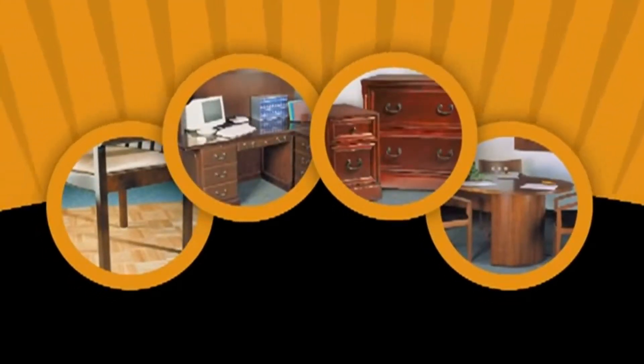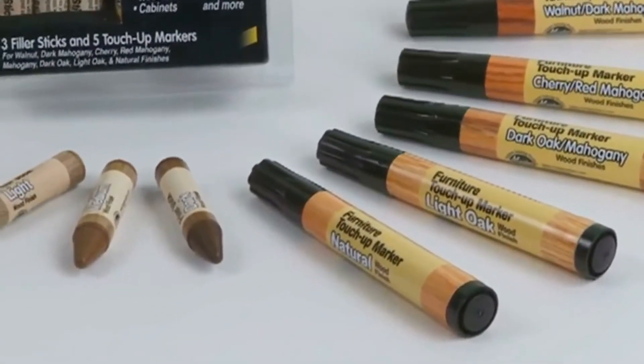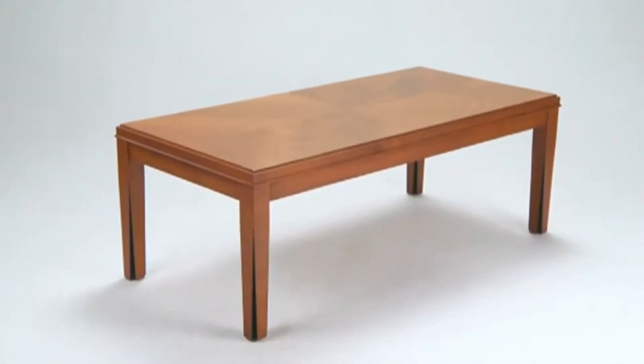office, RV, and more. The kit includes five touch-up markers and three filler sticks, so you can instantly match just about any finish.